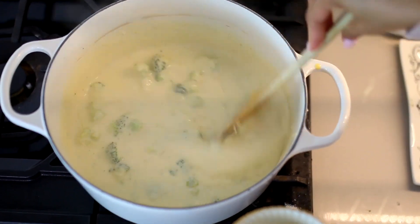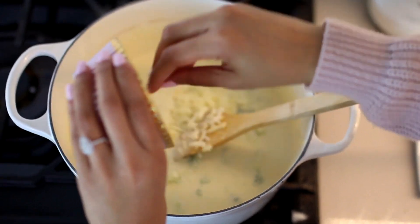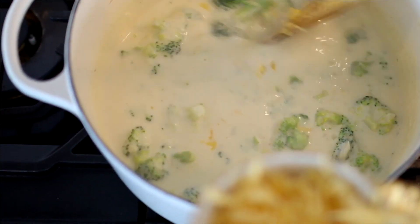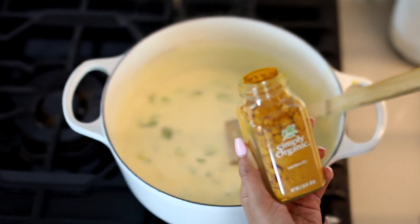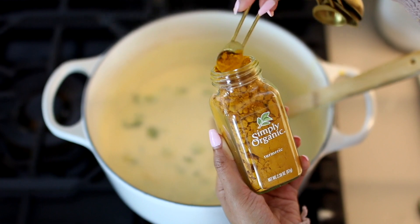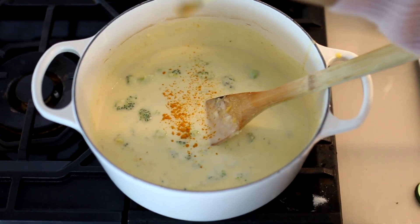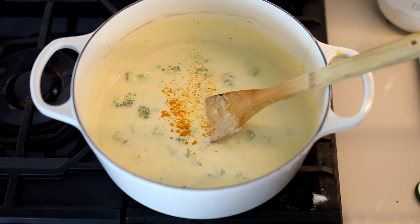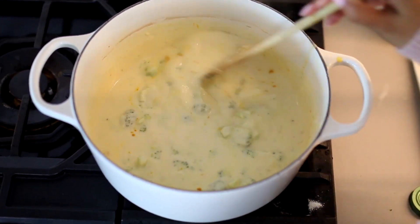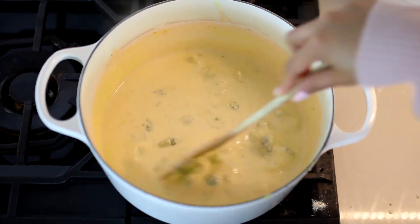We are almost done — I'm telling you this recipe is so quick, once you guys try it you're going to wonder why you never made it. One last little trick, and this is totally optional: if you use a lot of white cheeses like I did, it's going to lack a little bit of that golden yellow color. So you can add just a tiny bit of turmeric and it's going to increase that yellow color to look more like your traditional broccoli cheese soup. Again, this is just for aesthetics — it does absolutely nothing for the flavor — and we are ready to plate our soup.